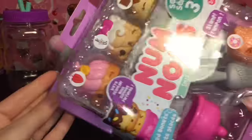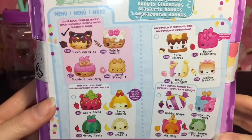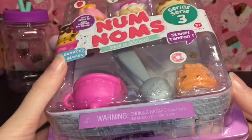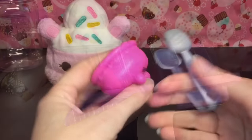Here's the packaging on the 4-pack, which is really cute. You can just pull this off and open it up. There are four different types of 4-packs in series 3, and this one comes with a donut stamp-it, which is awesome.